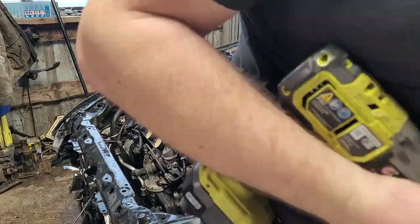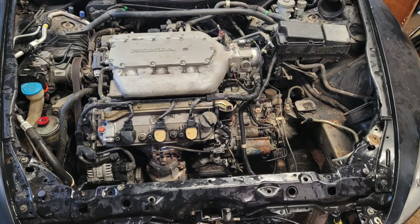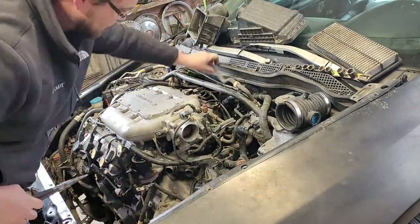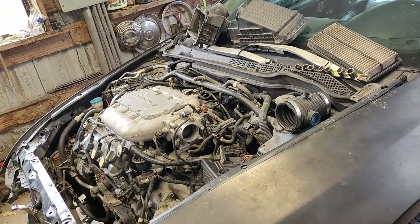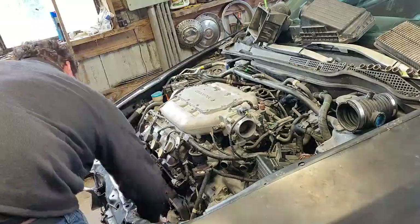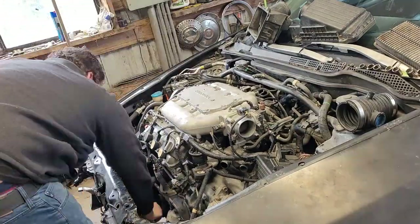By the end of the day we've gotten a pretty sizable chunk of work done and come back the next day. Hopefully today we can get the engine ripped out of this thing. We're disconnecting any lines we can find and then lifting the car up so we can crawl underneath and see what's going on.